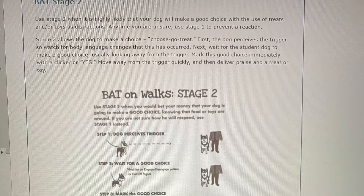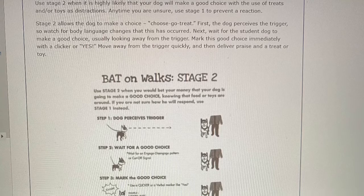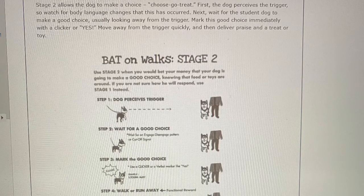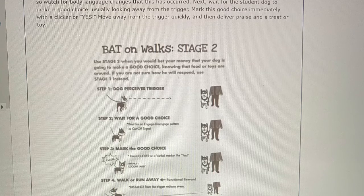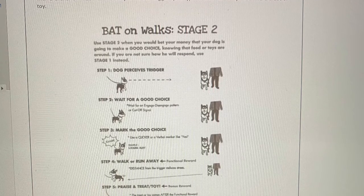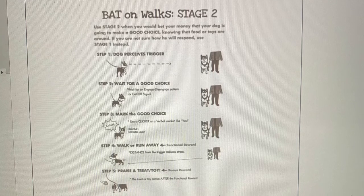BAT Stage Two. Use stage two when it is highly likely that your dog will make a good choice with the use of treats and/or toys as distraction. Anytime you are unsure, use stage one to prevent a reaction. Stage two allows the dog to make a choice — choose, go, treat. First, the dog receives the trigger, so watch for body language changes. Next, wait for the student dog to make a good choice, usually looking away from the trigger. Mark this good choice immediately with a clicker or yes. Move away from the trigger quickly, then deliver praise and a treat or toy.